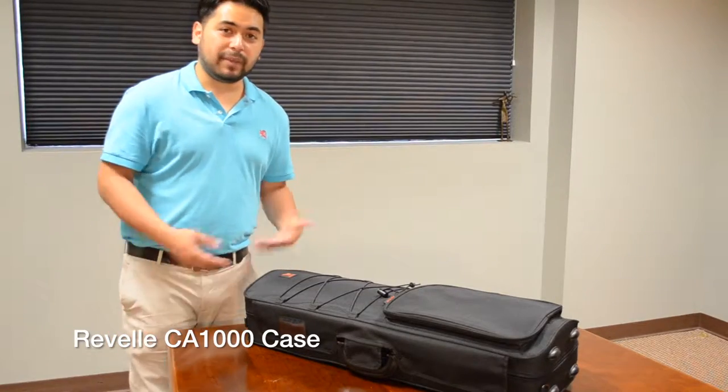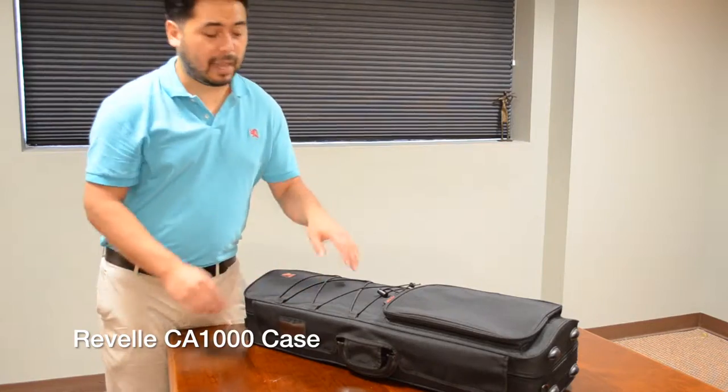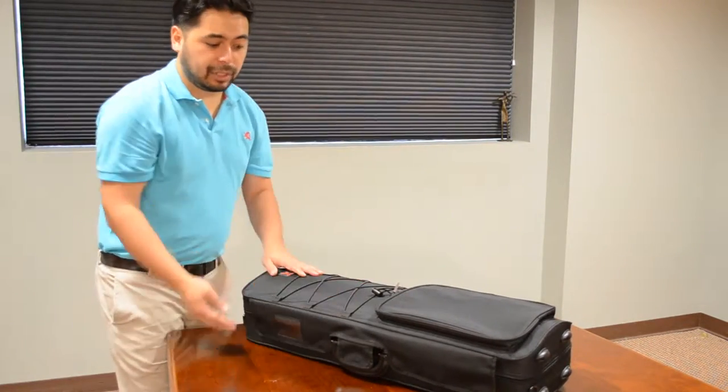Hi, my name is David Wong and this is the Revell CA-1000 case. It has two compartments on the outside for which you can hold sheet music or anything else in the bungee compartment.